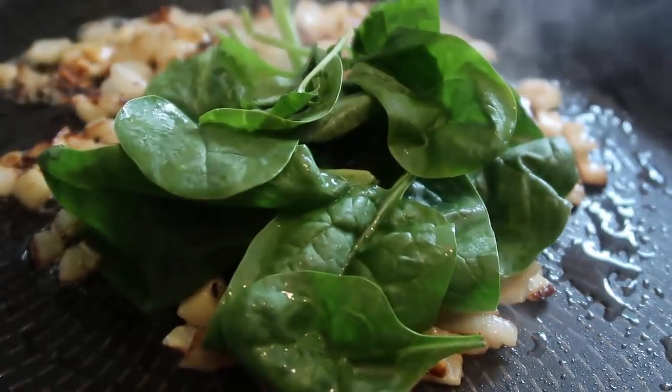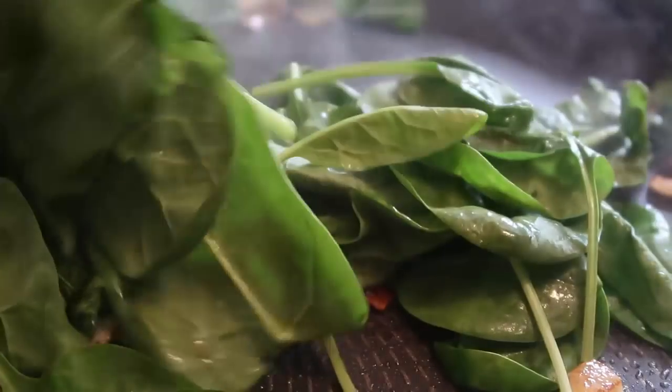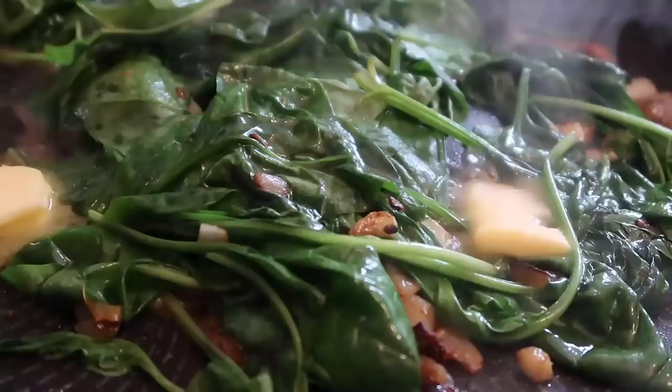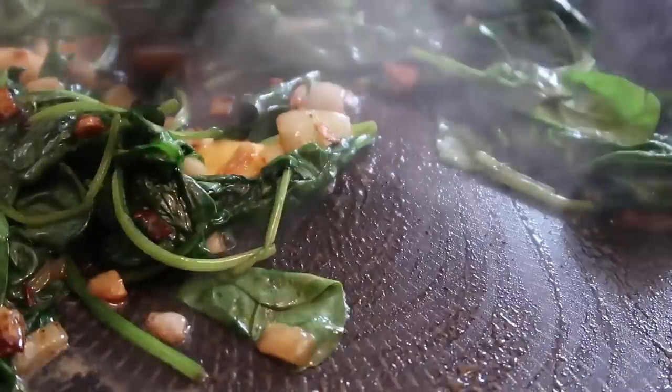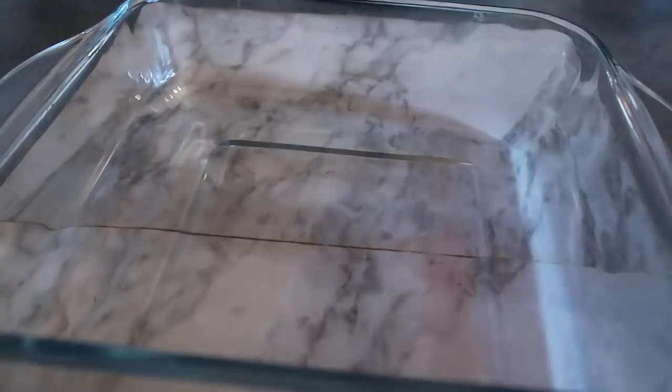So I'm going to add in all the spinach now and toss it through. I've also added a bit more butter to get the spinach nice and buttery. It really doesn't take long at all for it to wilt.